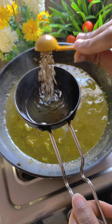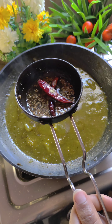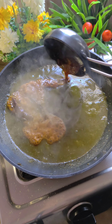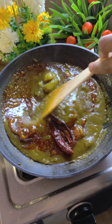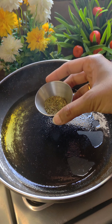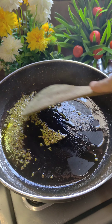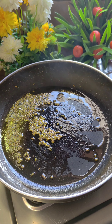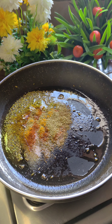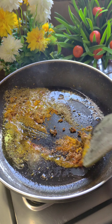After this, we will give it a tempering. For this, we will add hot oil with zira, sookhi lal mirche, hing, kashmiri red chili powder, and a lot of garlic. We will mix it well and add it. Then we will add a little red chili powder and some more powder. It will add good flavor to the filling.